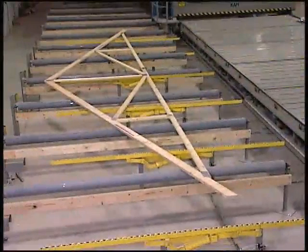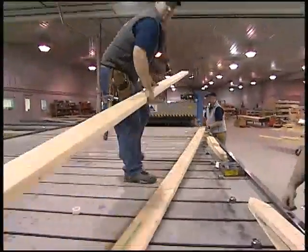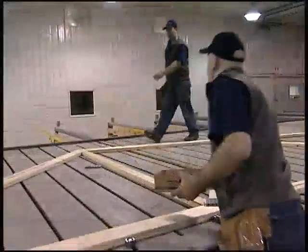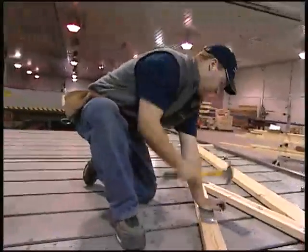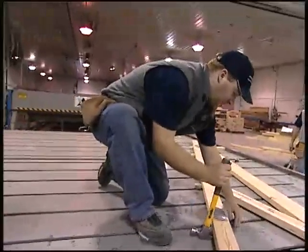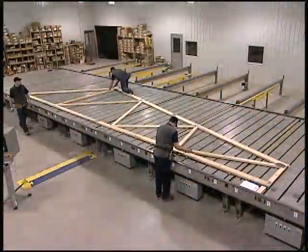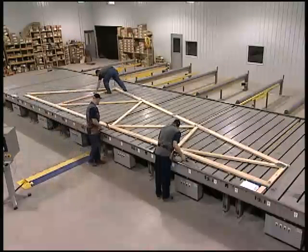During each cycle, the operator assembler simply steps off the gantry and onto the top of the table to position the upper elements of the truss, as well as plates passed from the assemblers on the floor. Safety and efficiency are improved because assemblers don't have to climb on and off the table. The Ram Easy Rider was a huge step in improved efficiency, safety, and productivity.